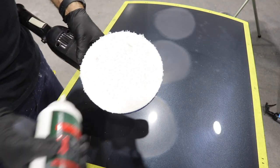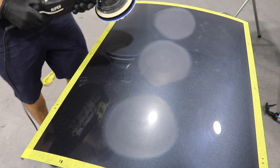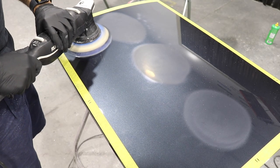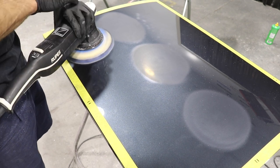Now I'm going to use some coarse compound and a microfiber cutting pad on this 21mm dual action polisher, and I'm going to hold it in one spot for exactly one minute. Then I'll take the reading again.